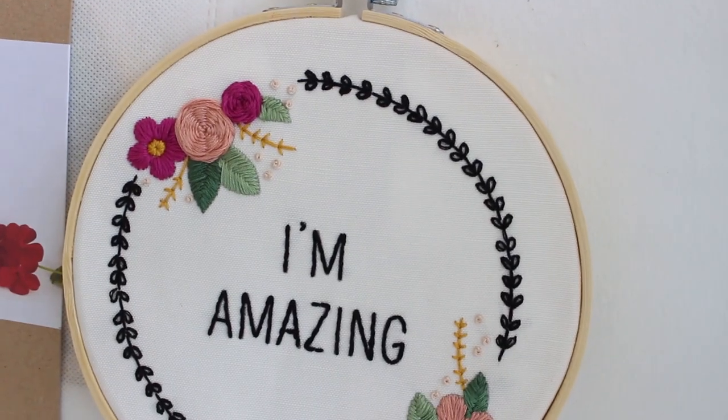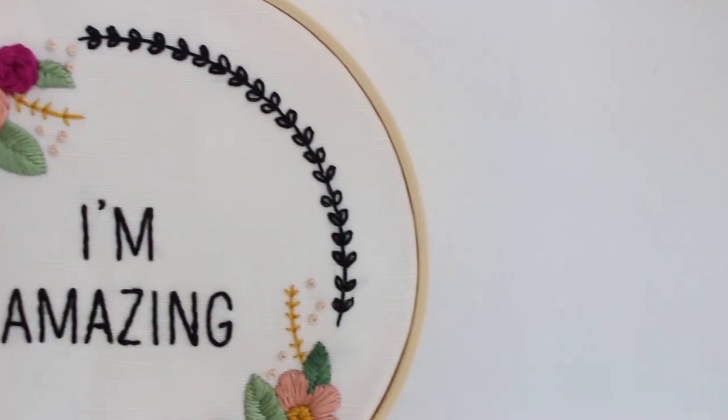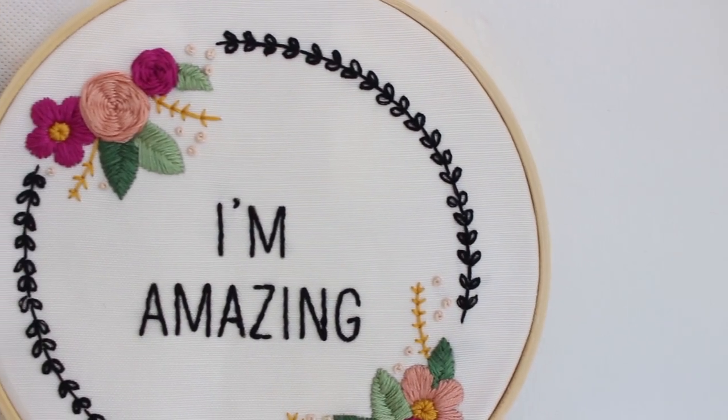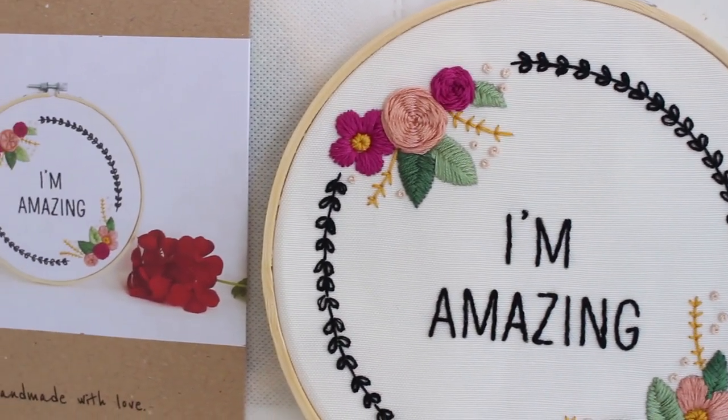This is it, guys! Thank you so much for watching. You can find the kit in my Etsy shop — link in the description box below. Let me know what you think of the kit in the comments, and I will see you guys in the next video. Bye!